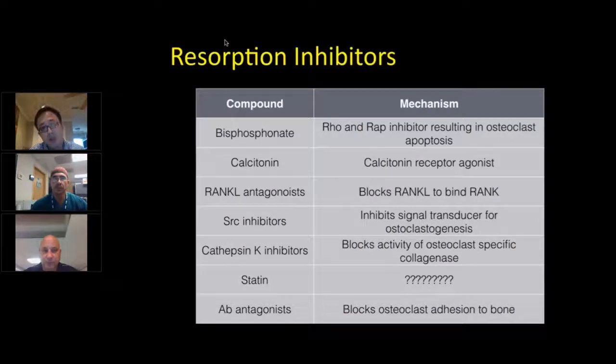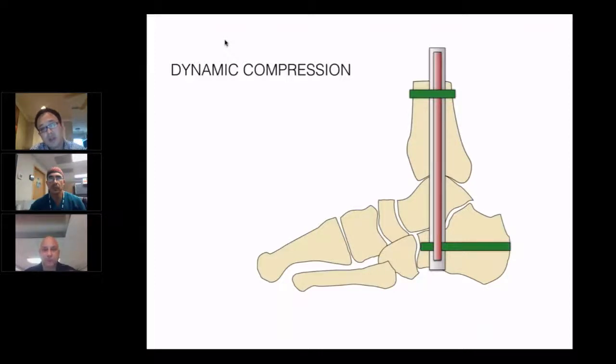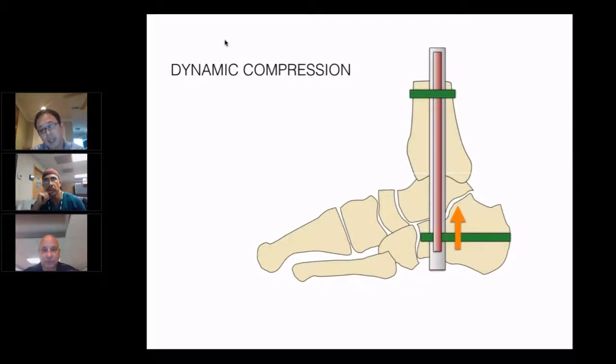What can you do? If you use resorption inhibitors such as bisphosphonates — we've been using those for Charcot for years — calcitonin and RANK ligand antagonists are becoming more popular as medical treatments to stop the pathological inflammatory pathway. Surgically, you just assume resorption is going to happen, especially in diabetic neuropathic patients. You can use a dynamic compression nail for the ankle to keep closing the gap, so you don't lose compression, don't have a gap, and stay stable throughout the healing process — which takes significantly longer in diabetic neuropathic patients.